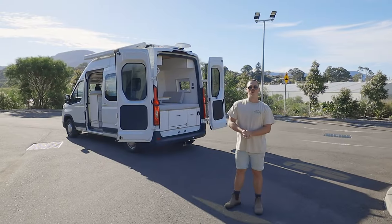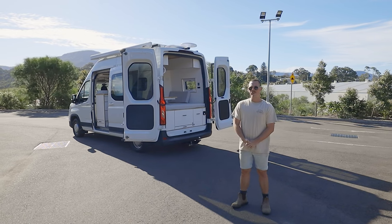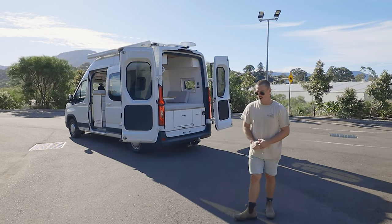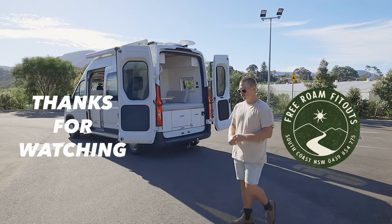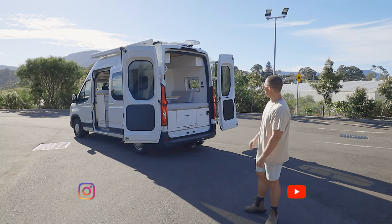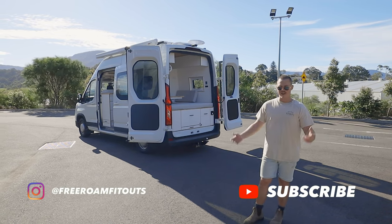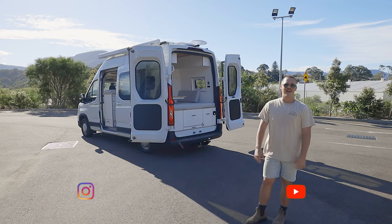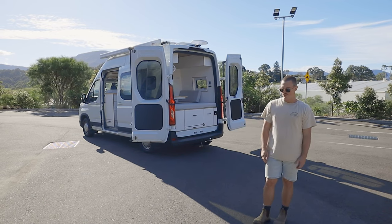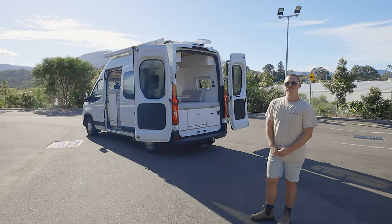That's a wrap on our LDV 2022 van. Really happy with the overall design, all the features we were able to include, and the overall finish and feel of the vehicle — being able to fit everything in and still make it feel comfortable, like you have enough space to live out of it, go camping, and have a really good time. Hope you guys enjoy it and thanks for watching.